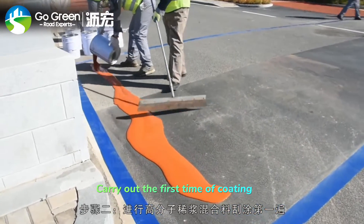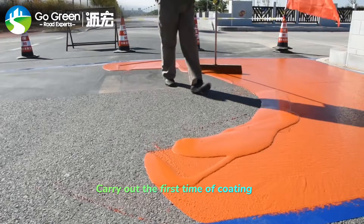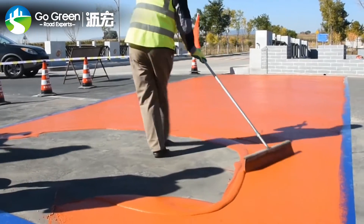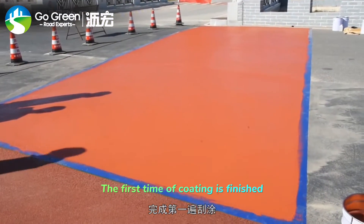Carry out the first coating. The first coating is finished.